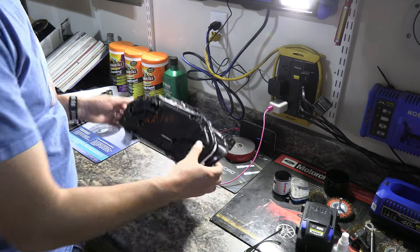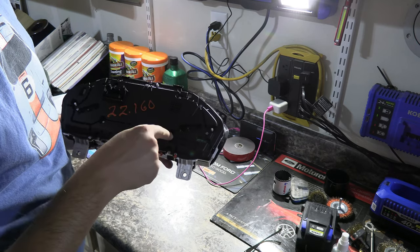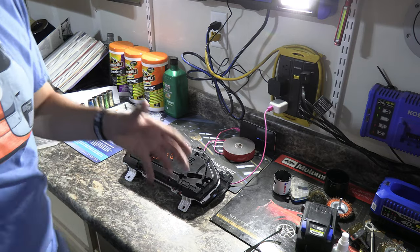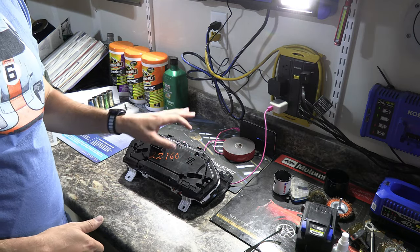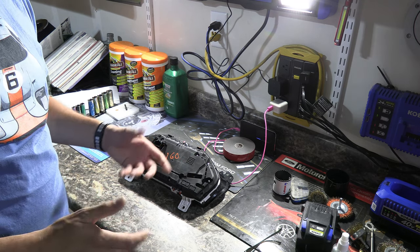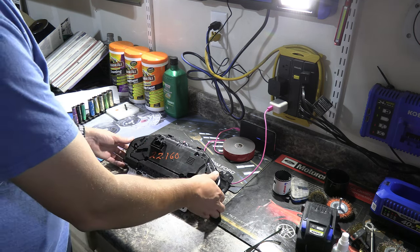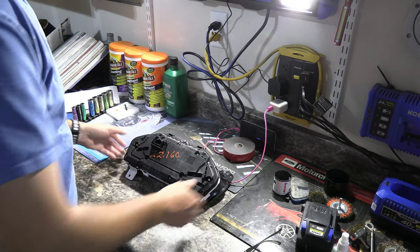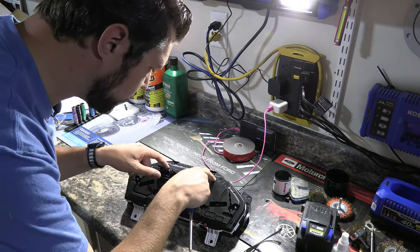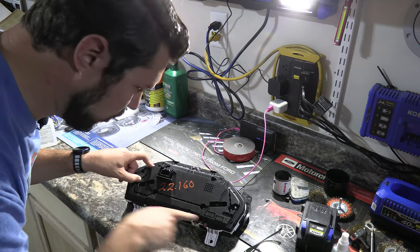I actually think this is going to be quite a bit easier than I originally thought. It looks like when Ford put these together, they actually just used regular Phillips screws, which is really surprising. Most other instrument clusters from Ford have a security Torx bit that requires more than your standard tools. But this just uses a bunch of Phillips head screws to hold it all together, so this should be really easy to take apart. The ones with the washers go in these four holes, and the other ones without washers all go on the outside.